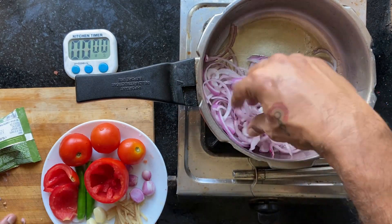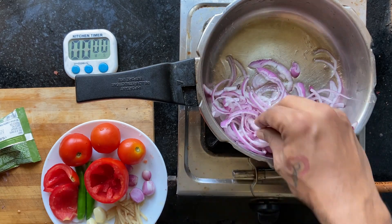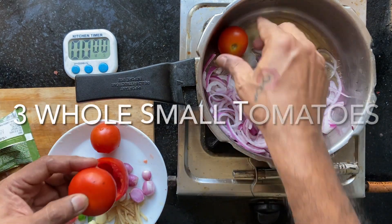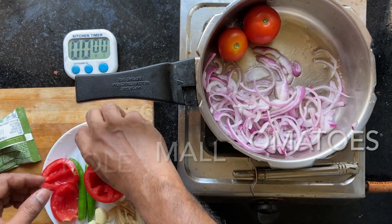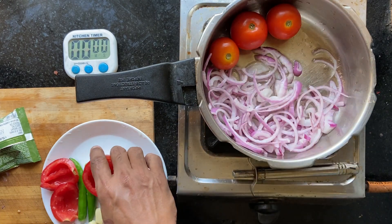They will also shrink, so this will probably become one fourth the quantity after caramelizing. And whole tomatoes again — if you are using small tomatoes, you can use them whole so that they don't leak moisture and prevent the caramelization of onions.